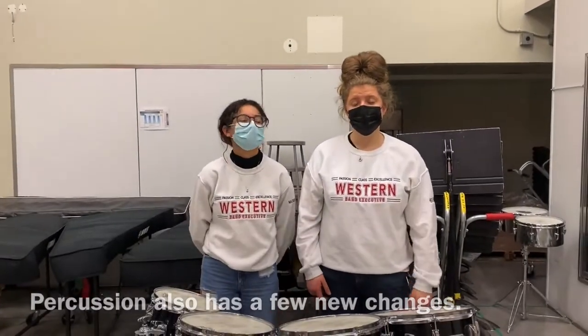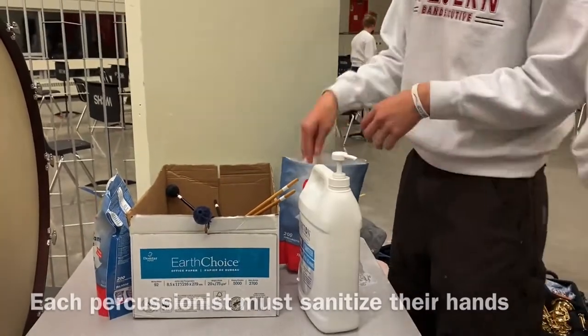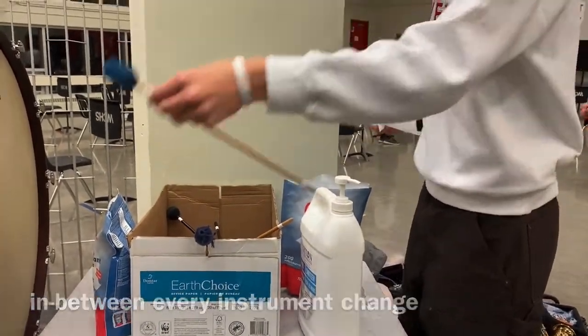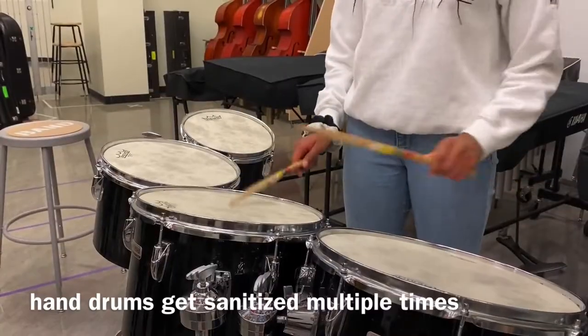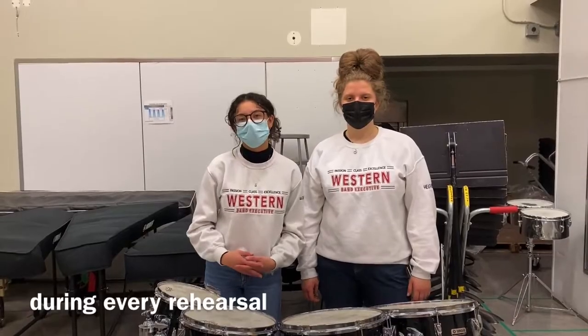Percussion also has a few new changes. Each percussionist must sanitize their hands in between every instrument change, and all equipment must be sanitized between uses. Things such as mallets, drumsticks, and hand drums get sanitized multiple times during every rehearsal.